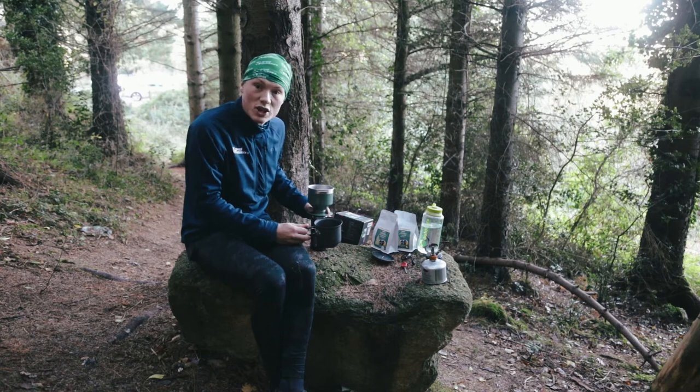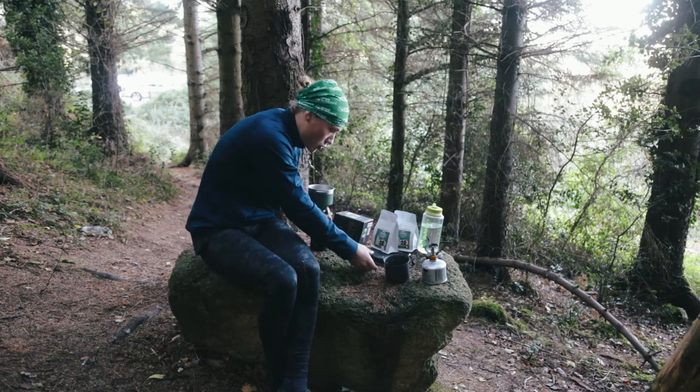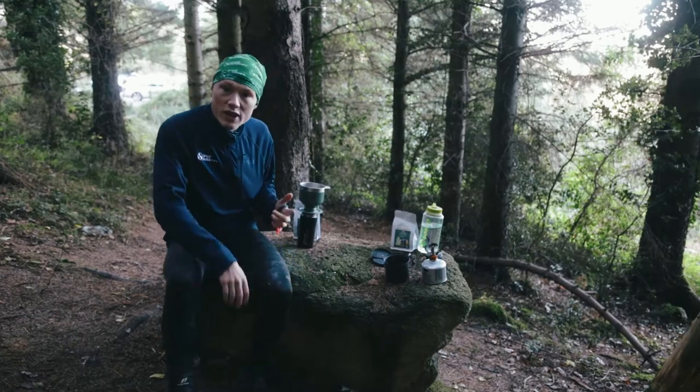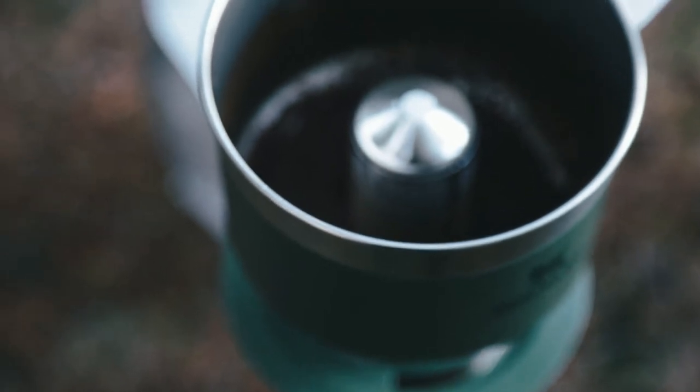You can pay as much or as little attention as you want to brewing your coffee through this pour over — it's really designed to be as easy to use as possible. You can just pour the water in and leave it to drip through for about four minutes. Now the coffee has dripped the whole way through.